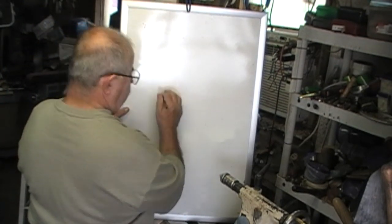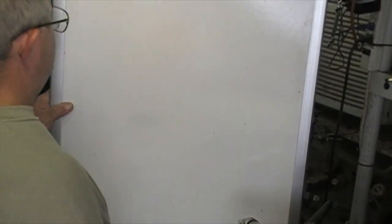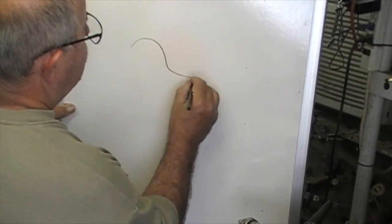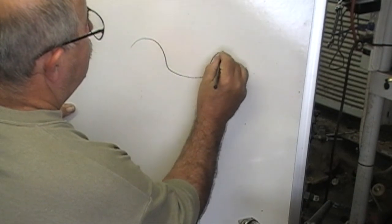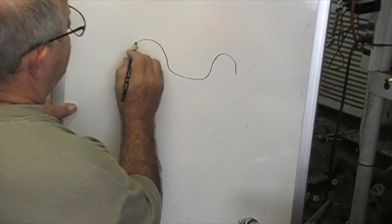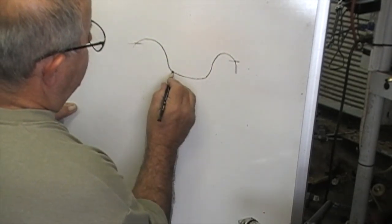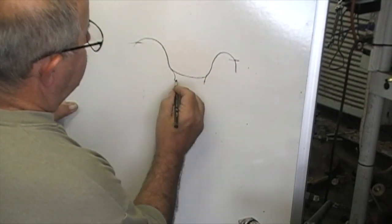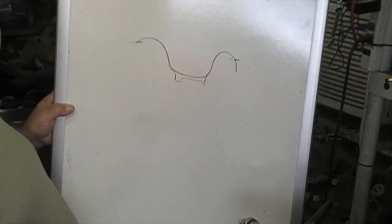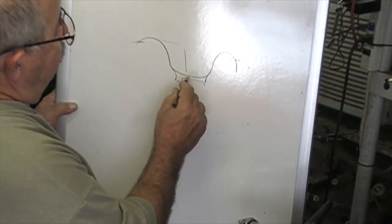My idea is I want to turn a bowl. Let me zoom in a little bit here on this board. Maybe these wings won't go so far out — maybe it'll be about right here. This will be the profile, then down here the bottom will do this, and we'll have an inset. This is all going to be out of 2-inch material.